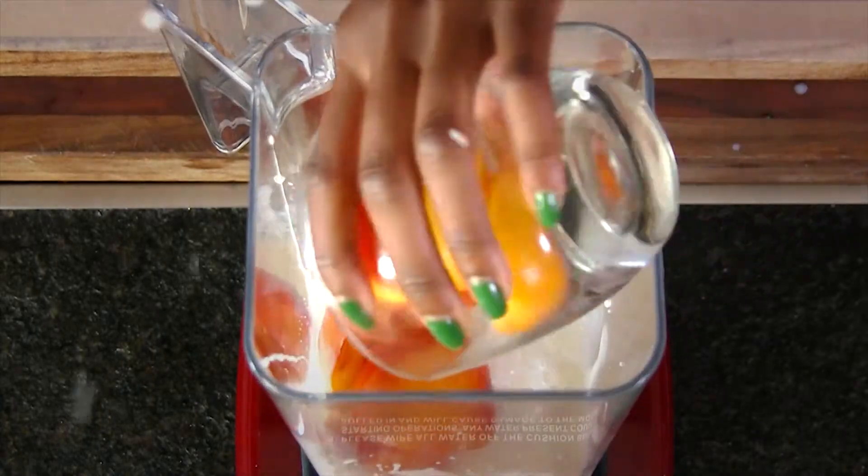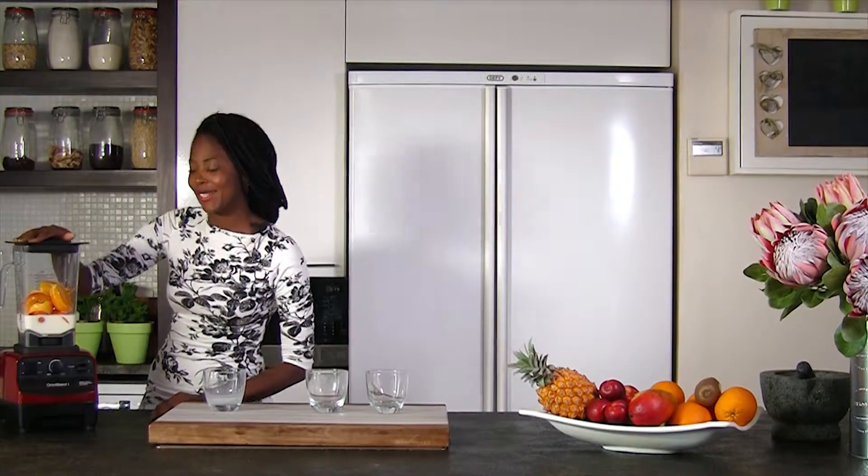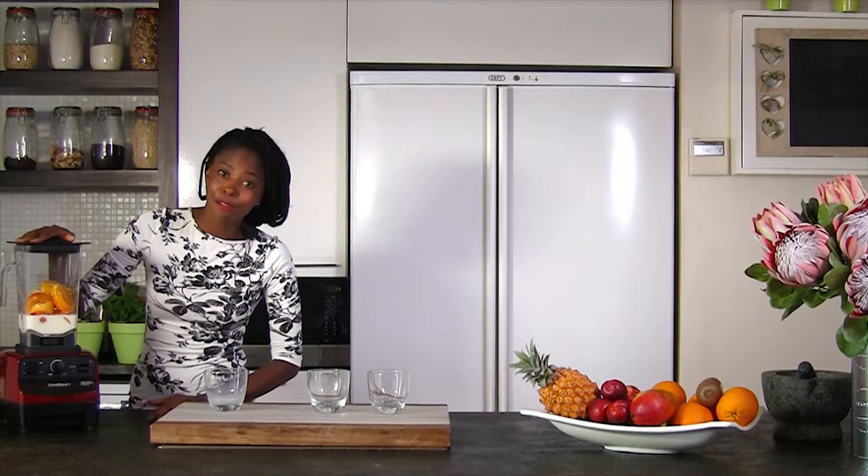Let's add in the ingredients. Now that I've got the lid back on and all the ingredients ready to go, let's blend this on high for 30 seconds.